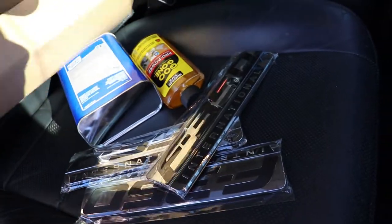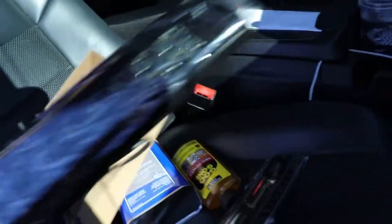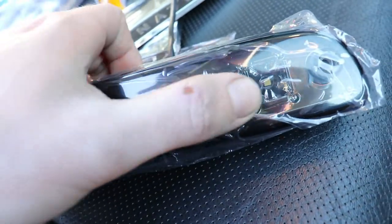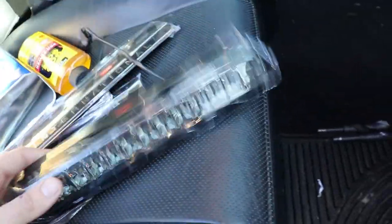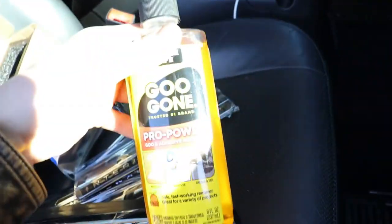Our first mod is the third brake light because this one is looking pretty crusty — it flickers and flutters. We bought a new one; link will be in the description below. The LEDs that look yellow are actually white, the silver ones in the middle are red: three white on the right, three white on the left, and six red ones in the middle for your brake light. It's LED, plug and play.